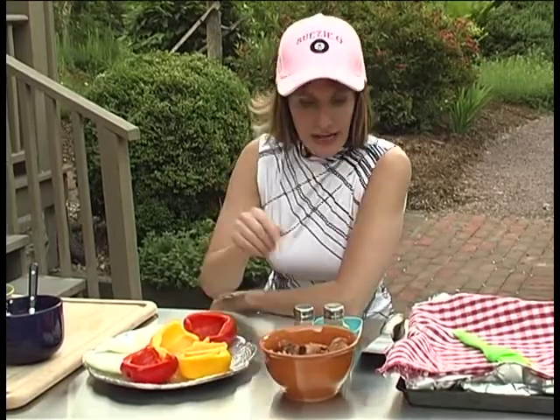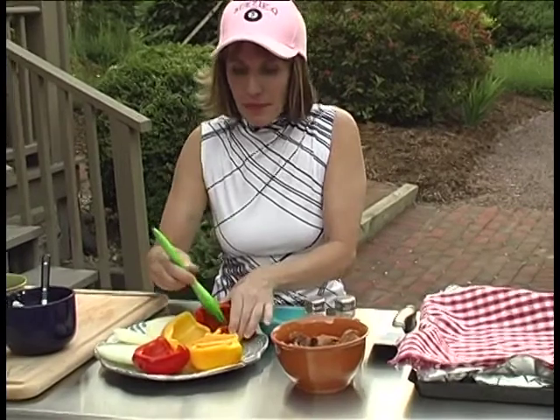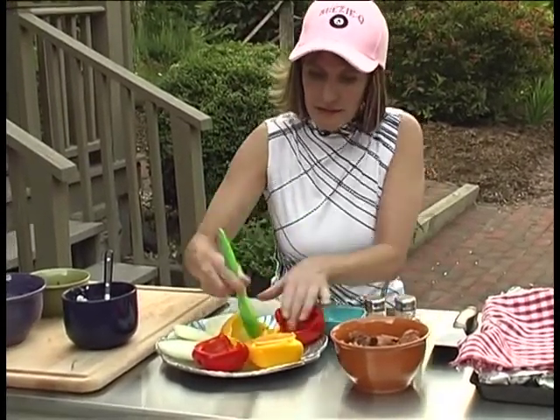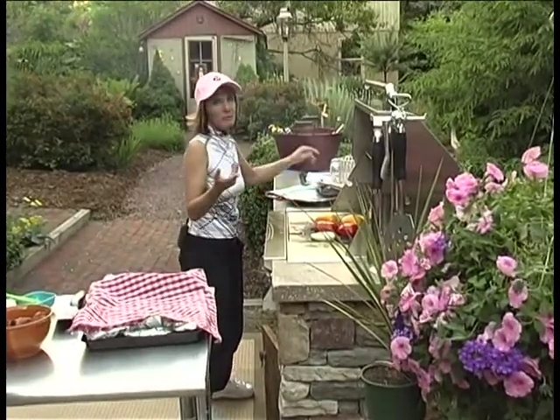Now I'm going to oil, salt and pepper some peppers that we're going to be grilling right on the grill, and onions — pop it right on the grill. We're just going to keep an eye on these, probably about three minutes.